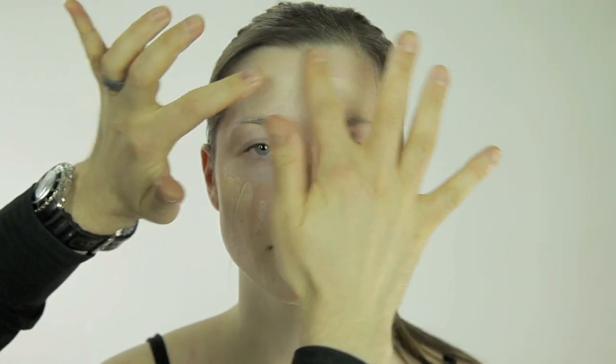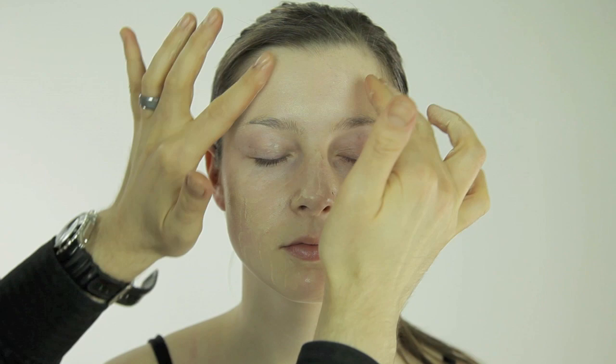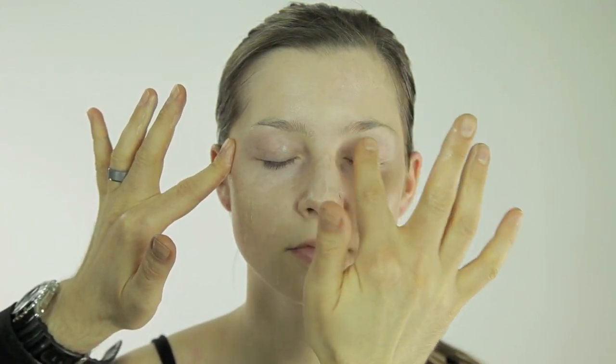Now the foundation I'm using is actually a BB cream. It's a little bit lighter than a foundation and it spreads a little bit better. I apply it all over the whole face — into the hairline, over the eyelids, nose, the lip area, down to the jawline, under the eyes, and chin.